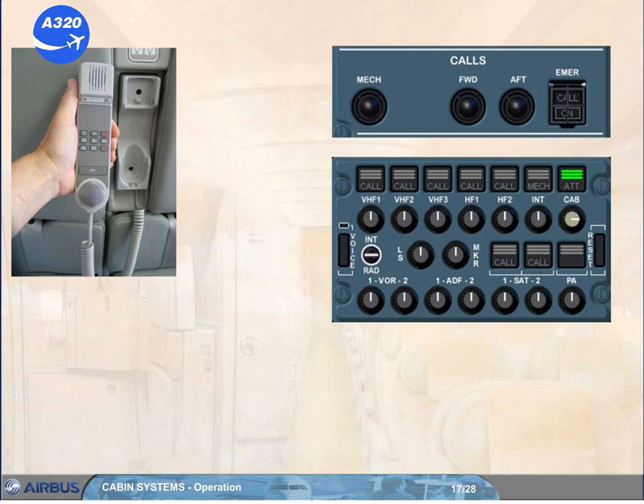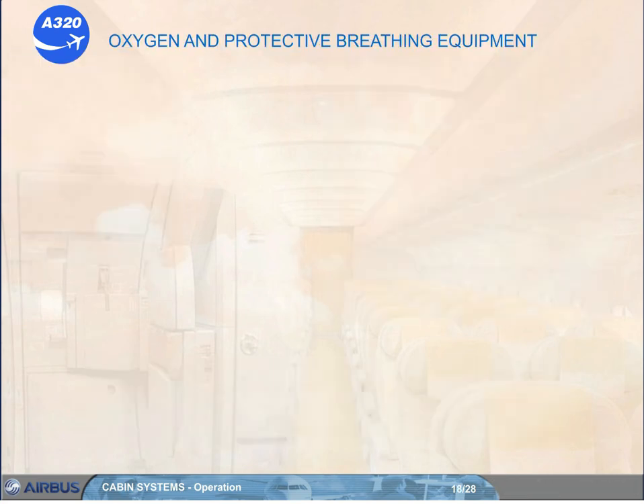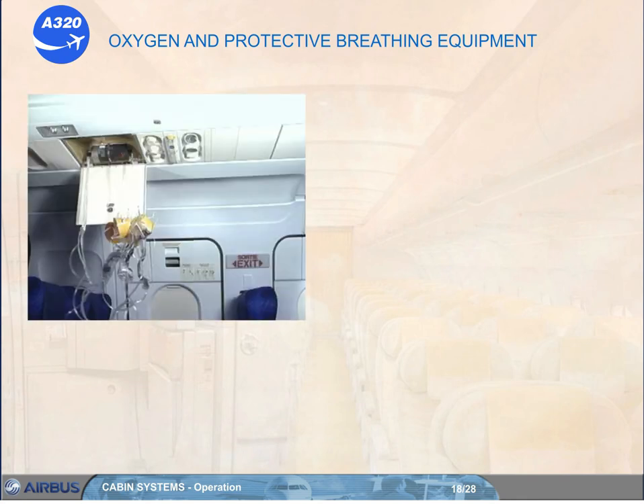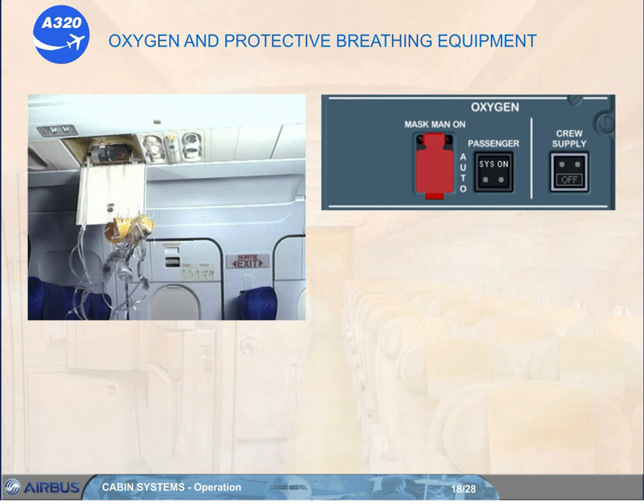We will now continue with the oxygen system and the protective breathing equipment operation. Should the cabin pressure altitude exceed 14,000 feet, the barometric switch activates the automatic release mechanism of the cabin oxygen units and the masks drop down. When any mask is pulled, the lanyard attached to the mask extracts the pull pin from the generator and the oxygen flow starts. Once activated, the oxygen flow cannot be stopped and will continue for 13 minutes or more, depending on your aircraft configuration.